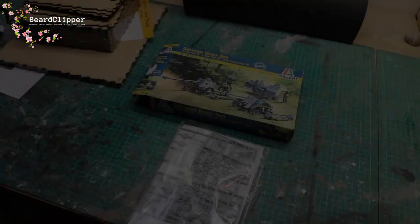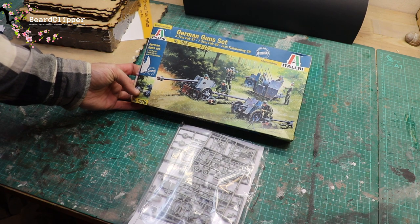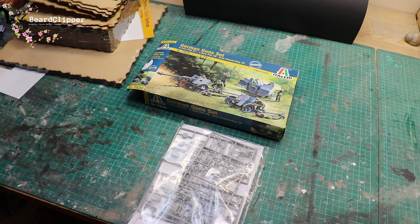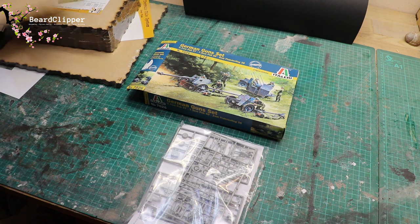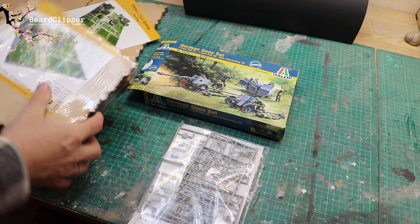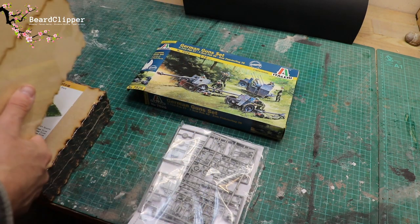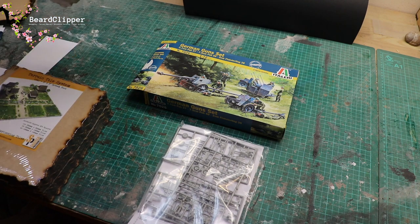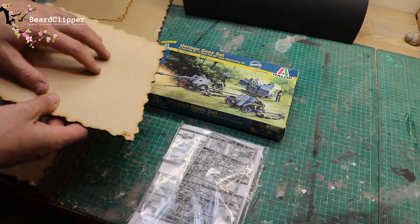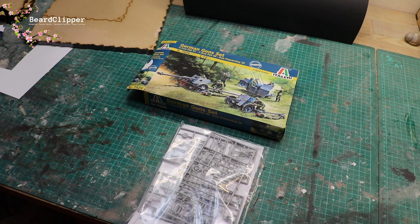I found a box I'd had for a little while - a German gun set which has the PAK 37, the PAK 40, and a Flak 38. So what I'm going to do is see whether I can make a bunker for each one. I have a load of the terrain tile system - I don't have many of the smaller shapes since I used a lot of them on those houses, but I've got four here which should be sufficient.